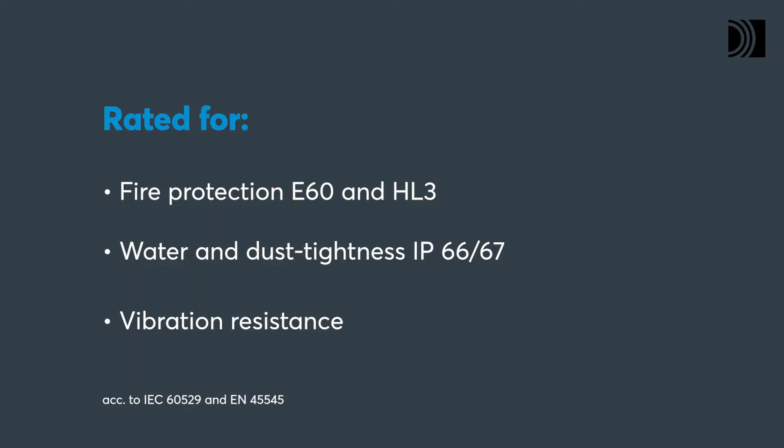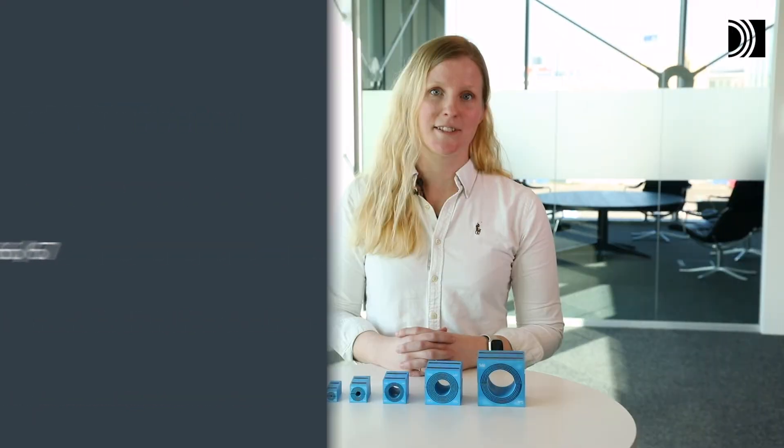You can use ROCKSTEC RMPPS modules to ensure fire protection, water tightness, dust tightness, as well as proven vibration resistance.